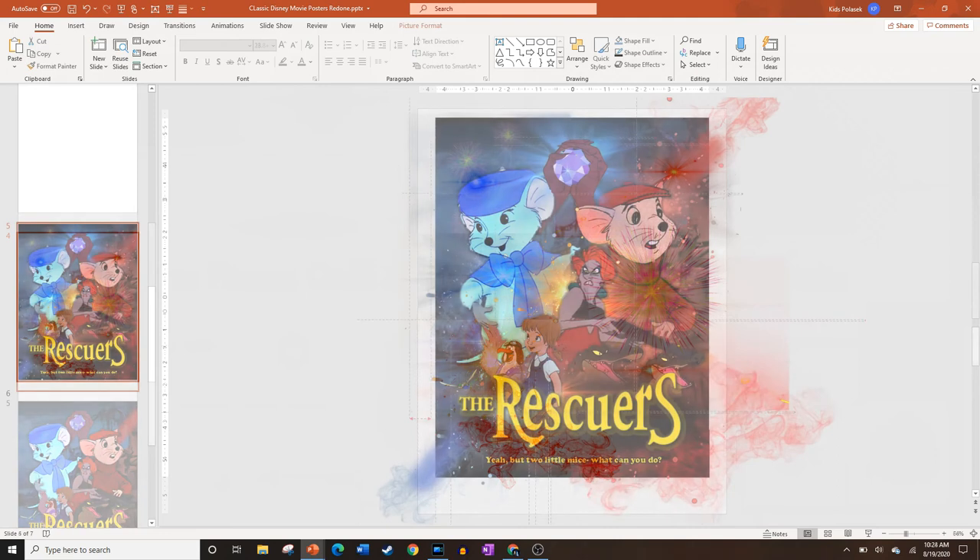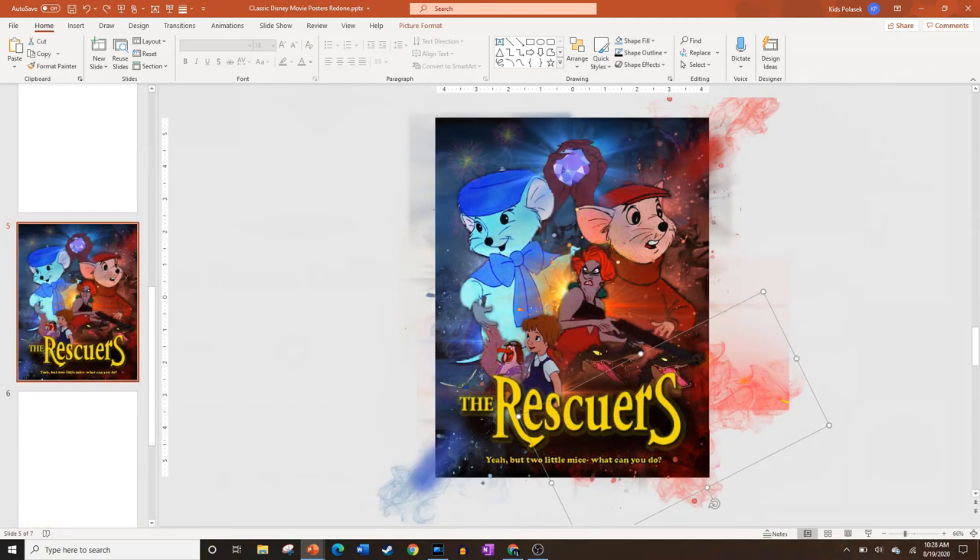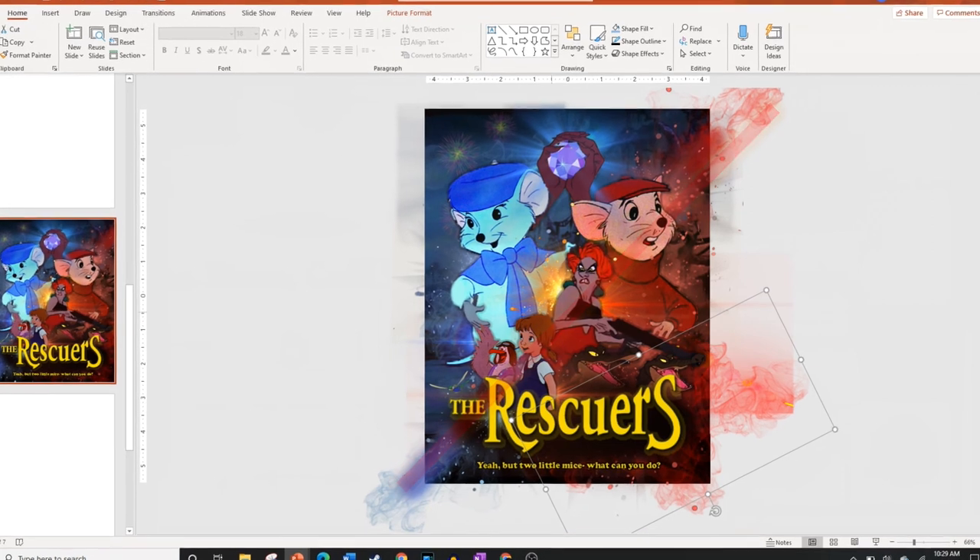I added all the particle effects and used the Color tool to make them more red or more blue depending on which side they were on. I really stayed true to the axis of symmetry and used the effects to cover up the color split. Technically the poster could have been done here, but there are a few more things I want to show you.